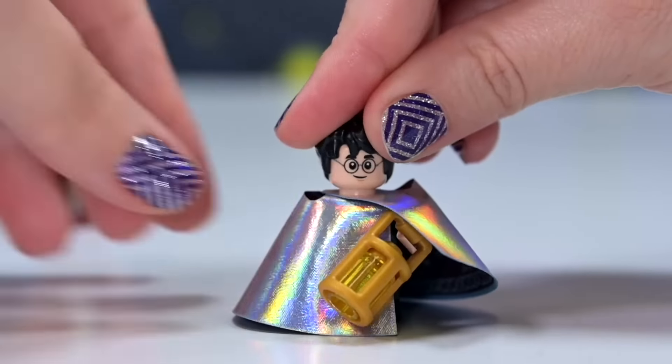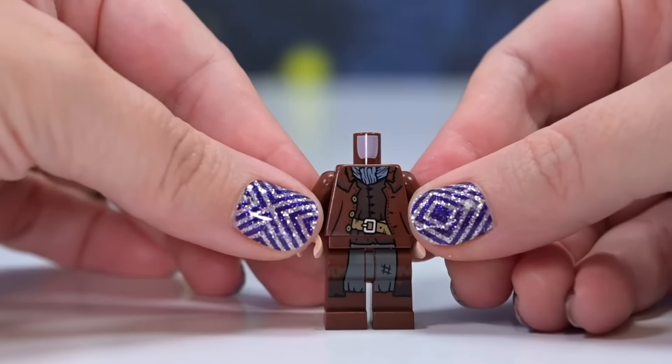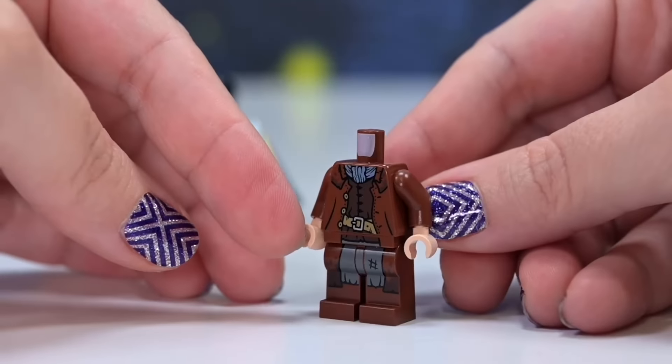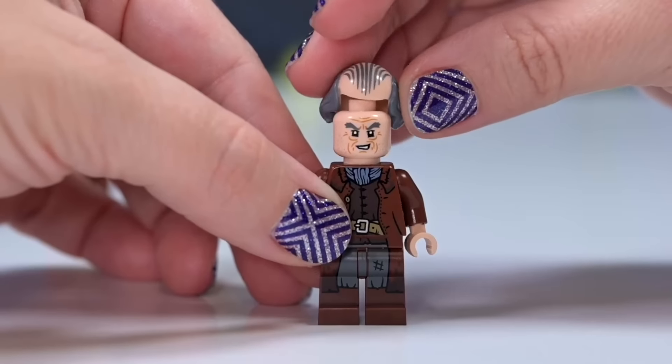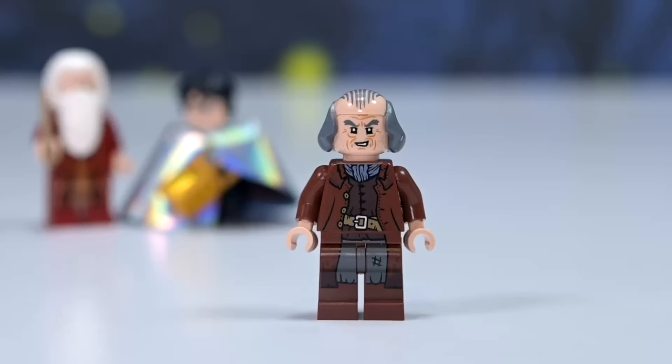I love this new version of the invisibility cloak. There are six minifigures total. Next up we've got Filch — I think this is a new print for him. It's fantastic, it's got his balding head with the side bits. And he's got Mrs. Norris. I just love having all the cats, especially the angry ones like Mrs. Norris.